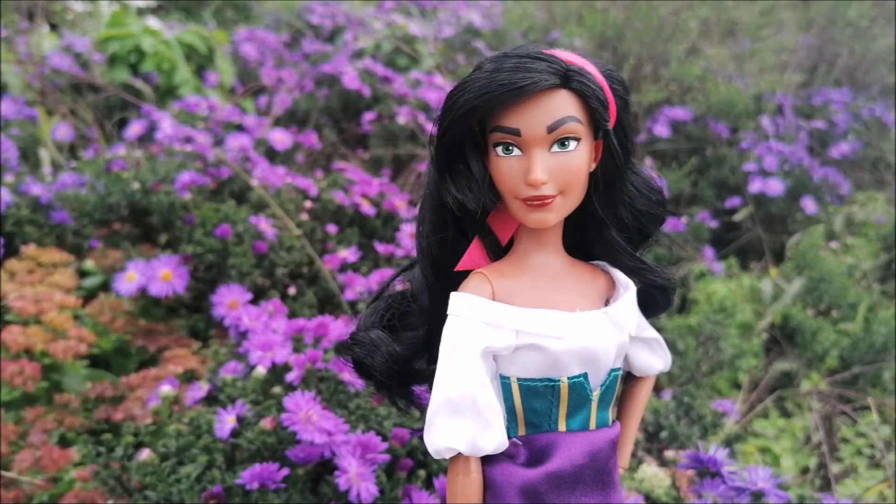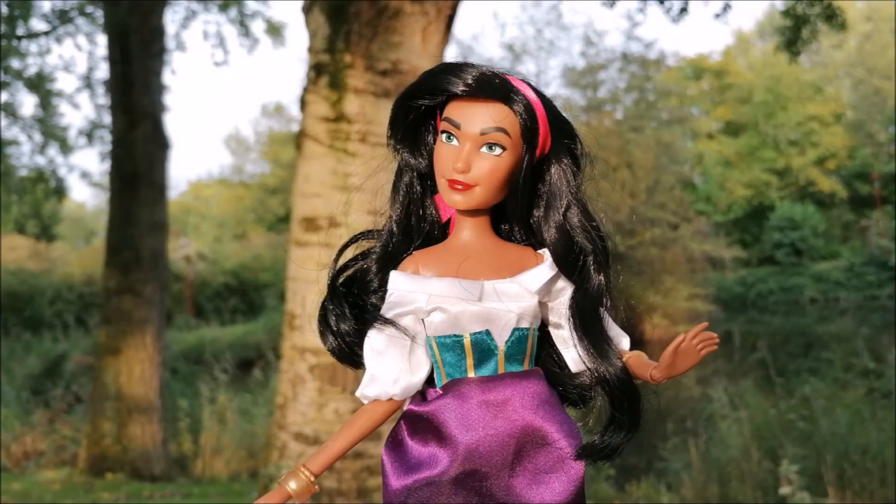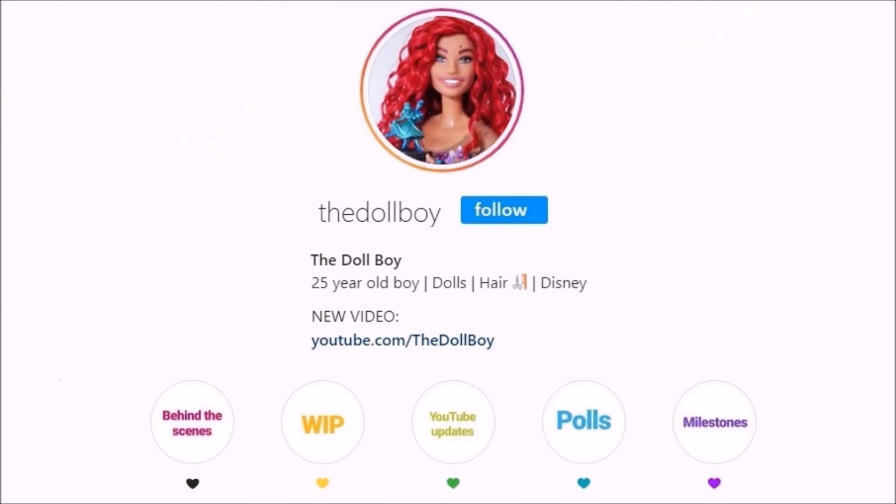I really hope you liked this video and the result of my little restyle as well. If you did, make sure to give this video a thumbs up and subscribe to my channel. For more pictures of my dolls, also follow me on Instagram at thedollboy. See you next time!